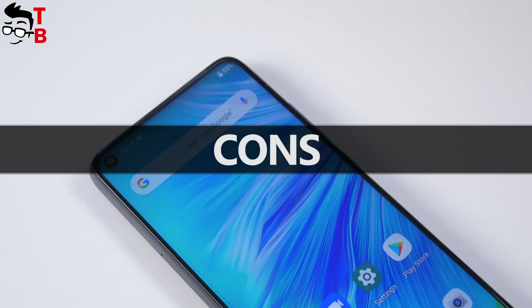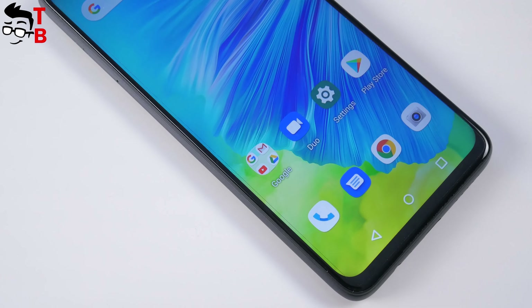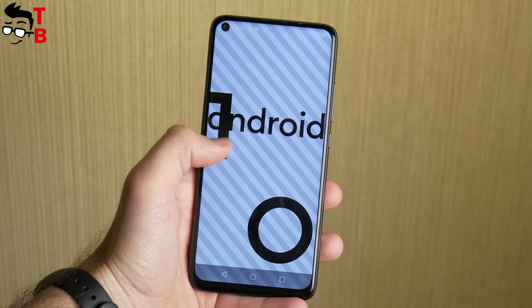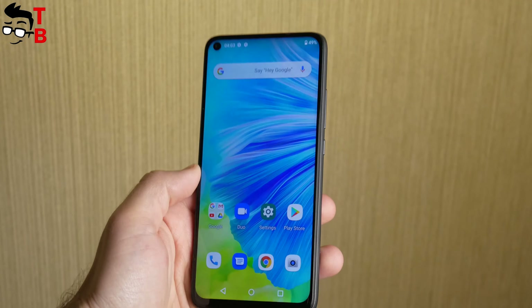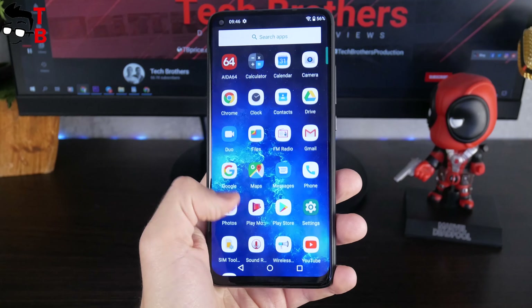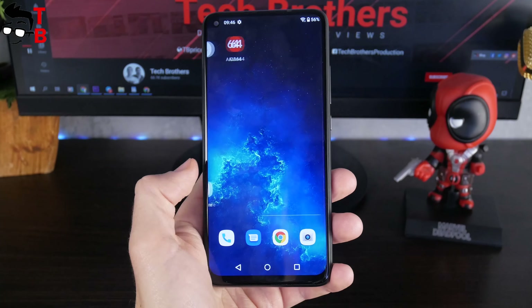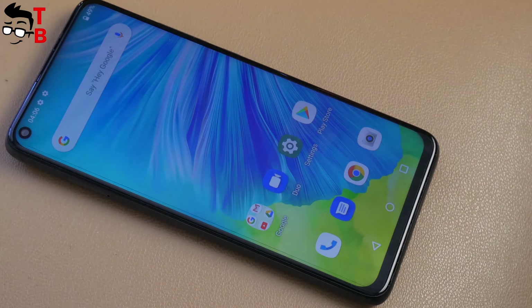The first drawback of the Umidigi Power 3 is software updates — or rather, the absence of them. The last update for my smartphone was released on January 16th, and for more than two months my phone hasn't received any updates. I think the Umidigi Power 3 will get one more software update, but after half a year the manufacturer will forget about this phone.